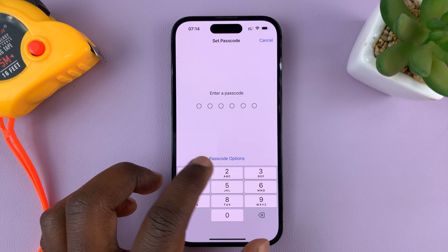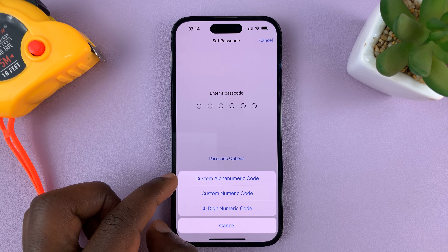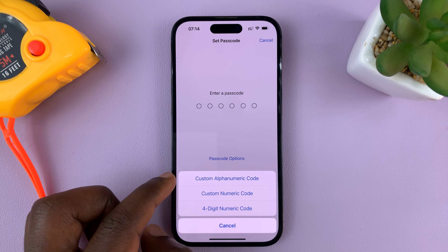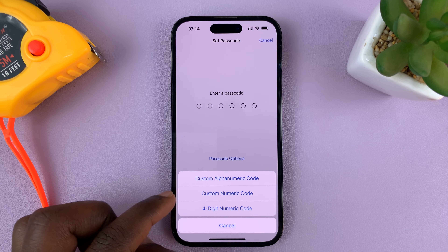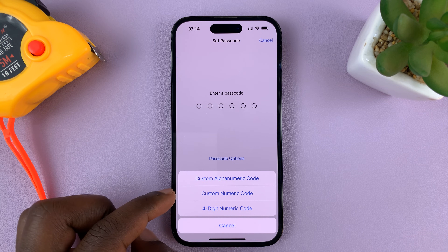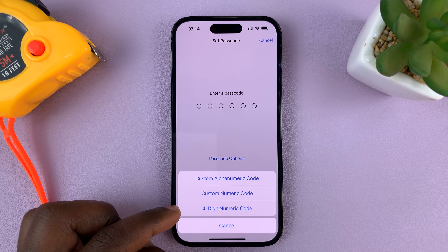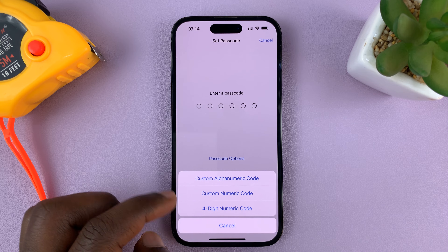You have other options. If you go to Passcode Options, you can choose to have a custom alphanumeric code — alphanumeric basically means a combination of letters and numbers. You can also choose a custom numeric code, which means you can choose exactly what you want. And if you want, you can also choose a four-digit numeric code, so a four-digit PIN to unlock your phone.